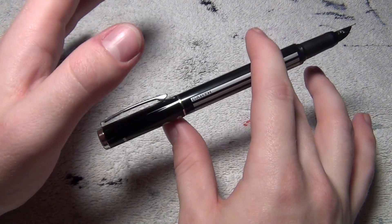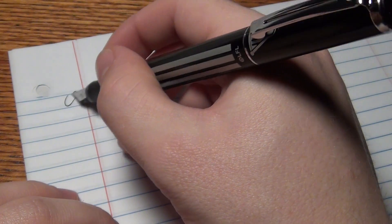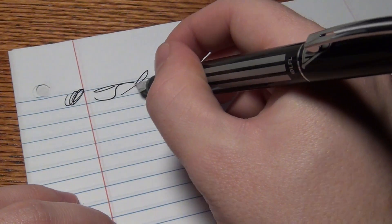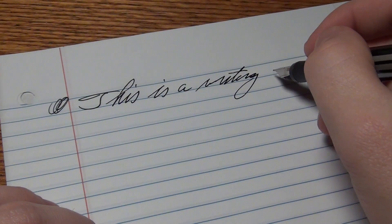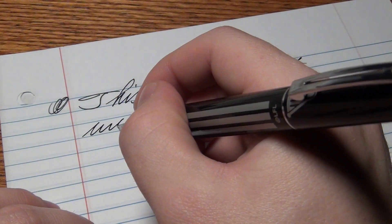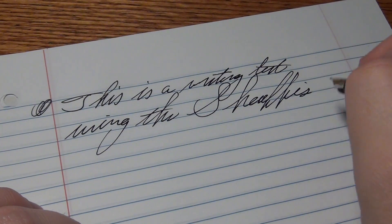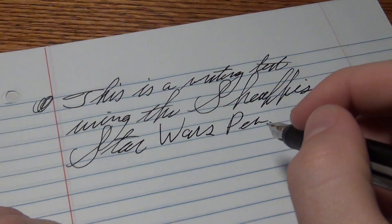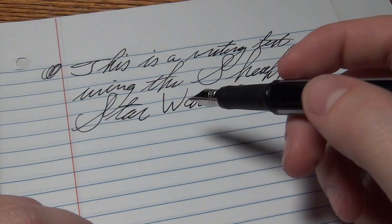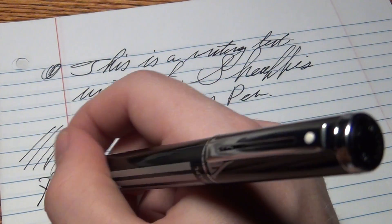Okay, enough ranting about the pen — how does it actually write? To answer that question, I've got some standard binder paper, and let's go ahead and do some writing with it. Not the most pleasant nib right off the bat. I've only been using it for about a day and a half or so. It's got really terrible feedback on the upstroke and a bit of scratchiness on the downstroke, so it's really inconsistent.